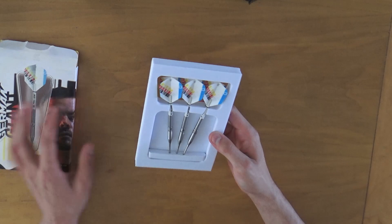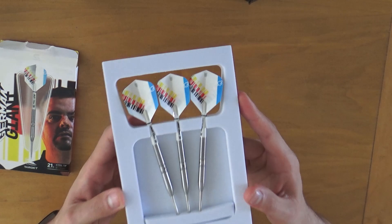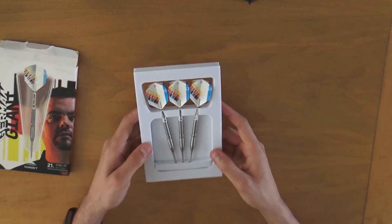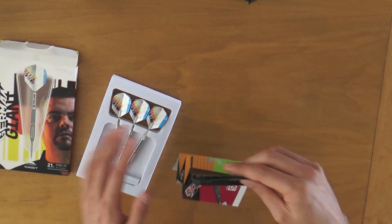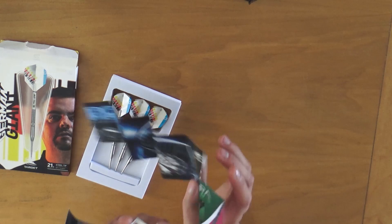Wow, they look amazing, seriously. There's also a little Target booklet in here with all the information about other products — the Chrono lighting, Agora Vert, another dart, the Swiss points, and the Tacoma XL wallet.